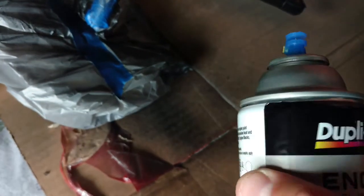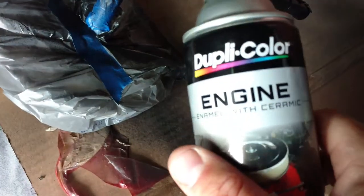This one has a better design — it lays on smoother. I use Duplicolor and Rustoleum, but I mainly use Duplicolor. It's just a better paint.